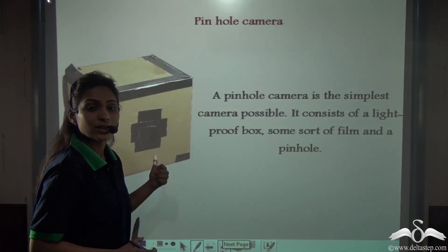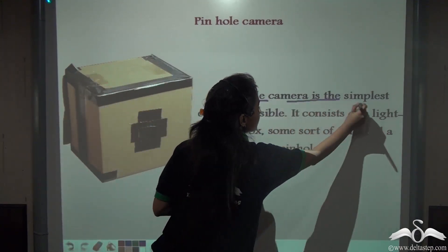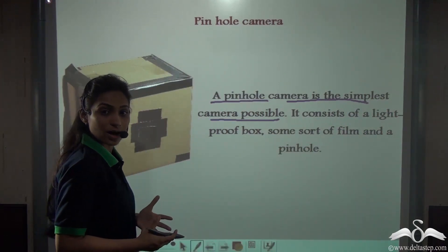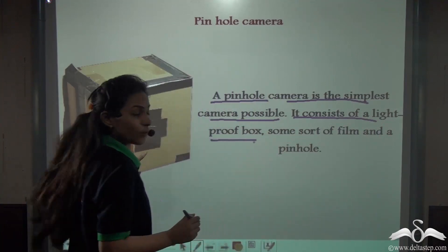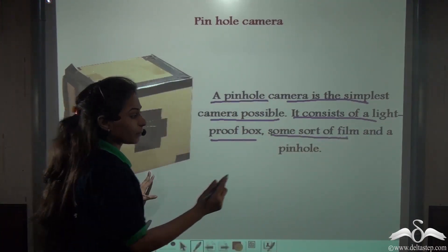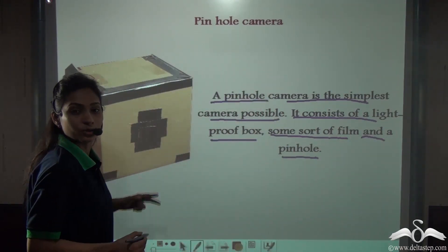Now you know how the pinhole camera works. Let's recall: a pinhole camera is the simplest camera possible, which is why we could make it ourselves. It consists of a light-proof box, some sort of film — that is the tracing paper or butter paper — and a pinhole that we create on the cardboard itself.